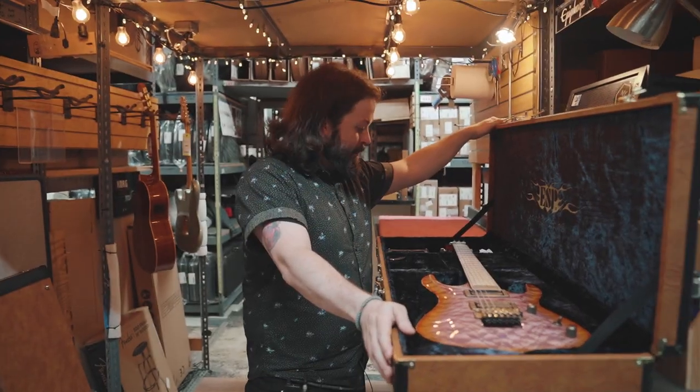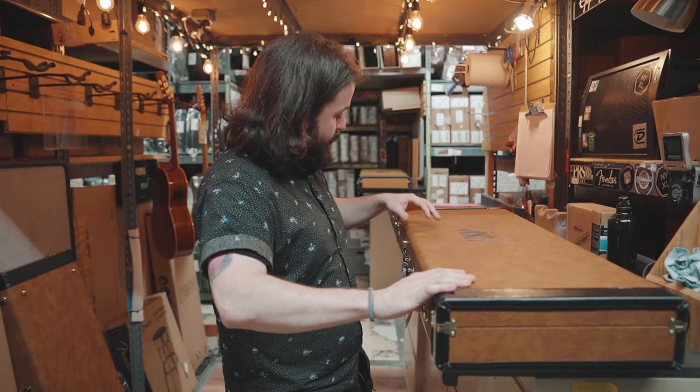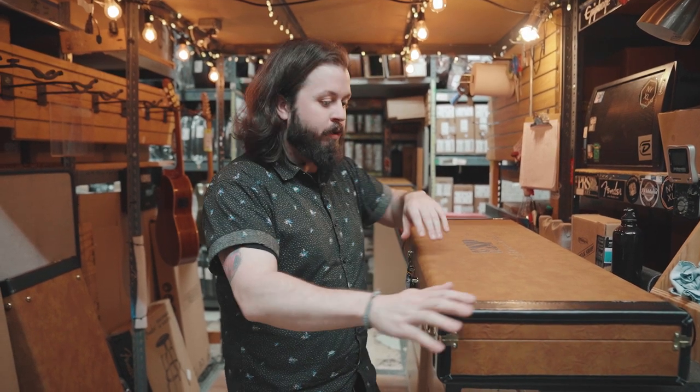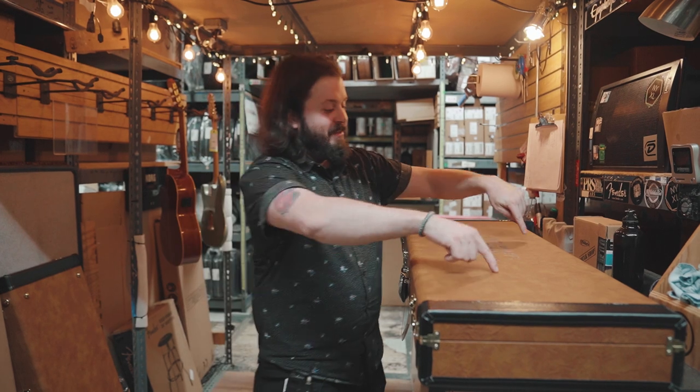All right, so that's it — you got to see our custom shop ESP one-of-a-kind guitars. These one-of-a-kind guitars can be yours. Check out our website, give us a call, come in the store. This is wild, this is crazy — exhibition limited.